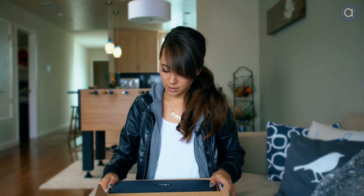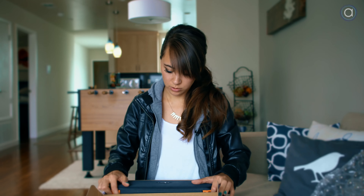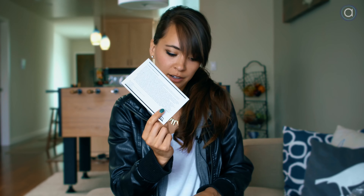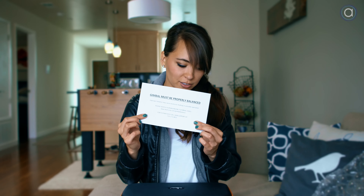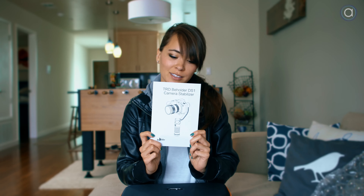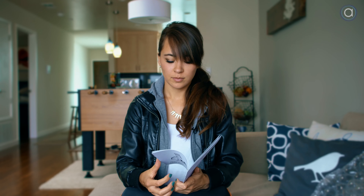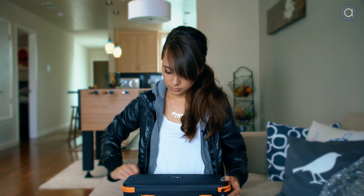Team Rebel Design DS-1 Beholder Gimbal for DSLRs. It's easy to set up, pre-calibrated, and anyone could do it I suppose. It comes with a soft box carrying case, a warranty card, a little note that says the gimbal must be properly balanced, a website listed in case you have issues, and a manual book — English on one side and Chinese on the other.